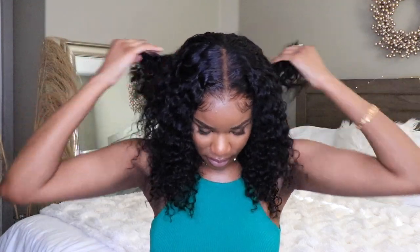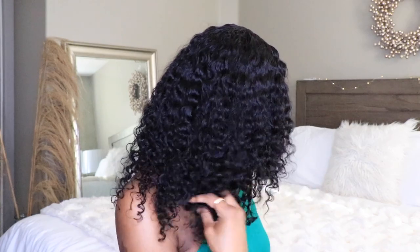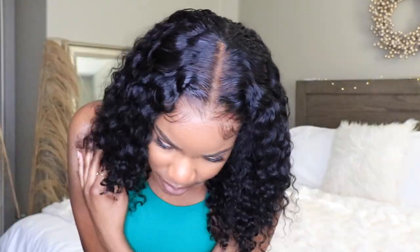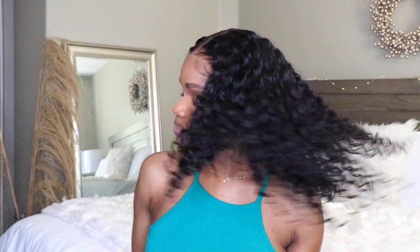One thing I noticed with this wig is that it's lower in density and I could see some of the tracks showing through the very back. What you want to do is use a wide-tooth comb or your fingertips to create some volume by breaking apart some of those curls — you can see how thick and full it looks now with no tracks showing. Make sure you're manipulating the hair to create volume. This wig is super lightweight, super fluffy, and if you wear it during the summertime you're not going to overheat.